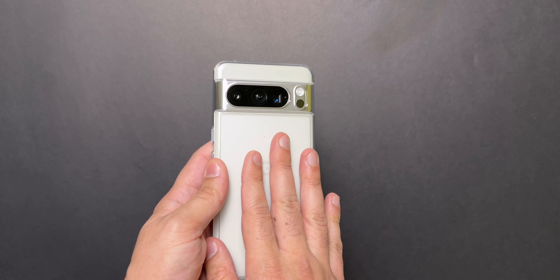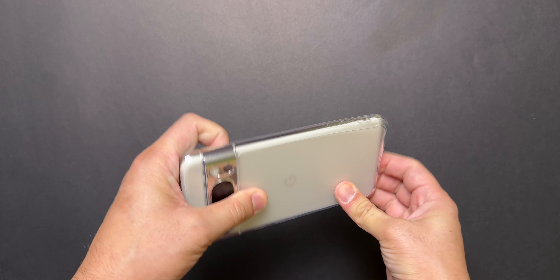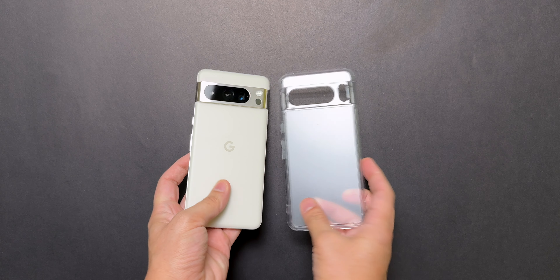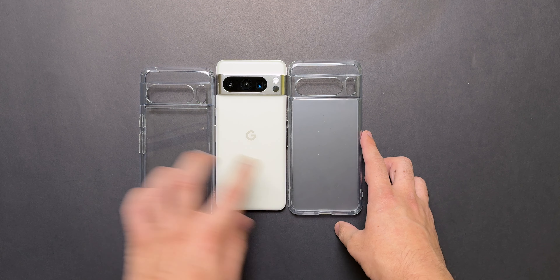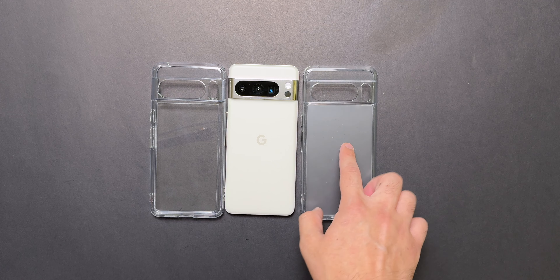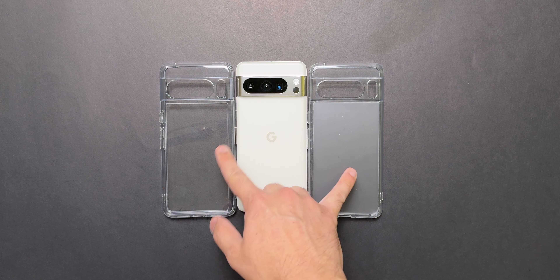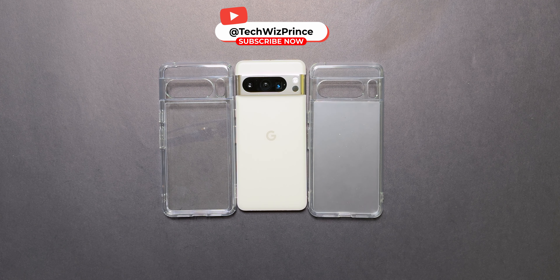Overall, this is also a very solid case. I will have the links for these cases in the description box down below. The case is also kind of easily removable. So these are the two cases we looked at — the Spigen and the Ringkey. My personal favorite is the Ringkey because of that matte back, but you won't go wrong with the Spigen either. Both give good protection to the phone. Subscribe and I'll catch you in the next one.